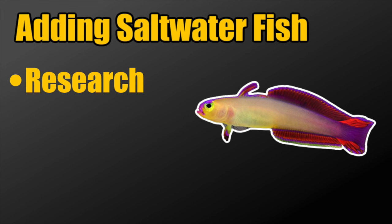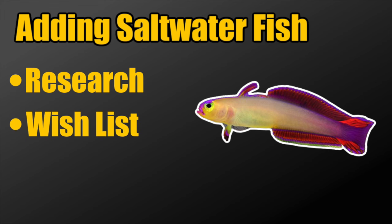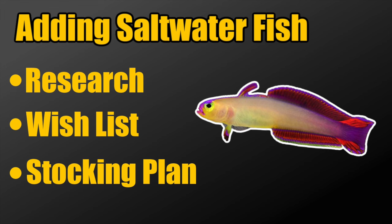So you've done your research — what do you do next? You take that research and put together a rough draft wish list of the fish you're interested in putting into your nano reef tank. Once you have that list together — and it's never really going to be in its final form — you take that wish list and turn it into a stocking plan. That stocking plan is the playbook for adding fish to your aquarium, giving them the best chance possible to thrive.